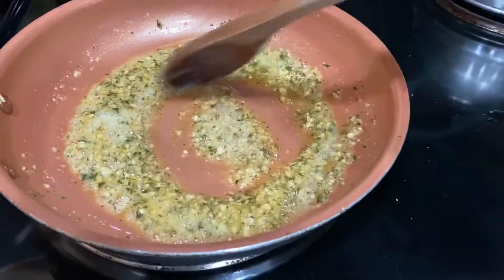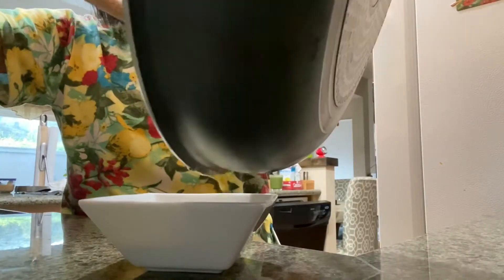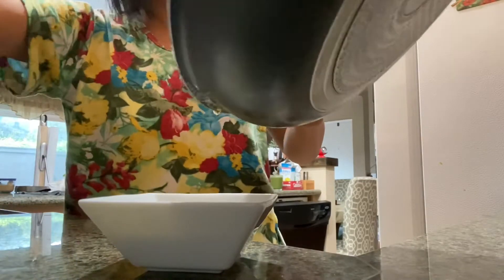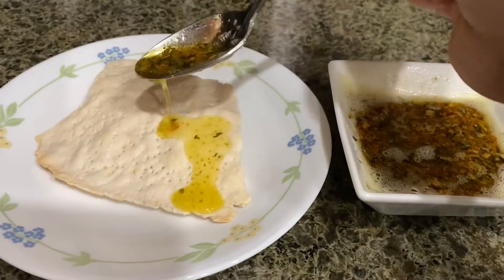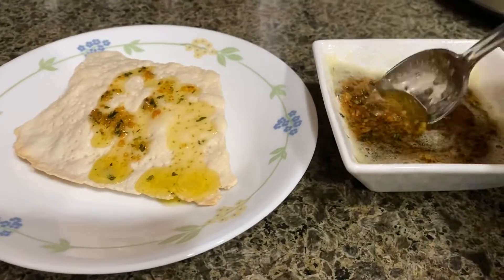Then we give it a final stir and we are just about ready to serve it. Just a side note — your pan doesn't need to be that big; I just used that one because it's our only nonstick pan. And now we are ready to serve our garlic butter sauce.